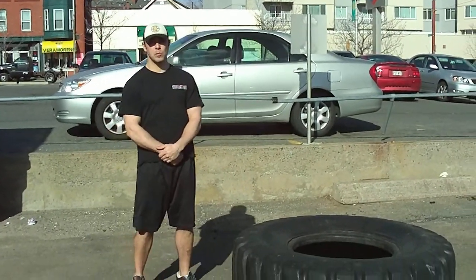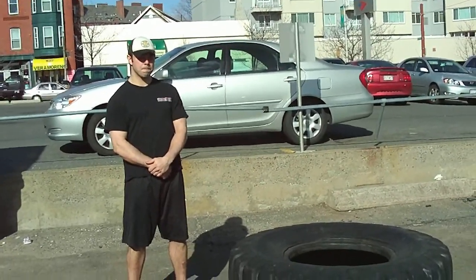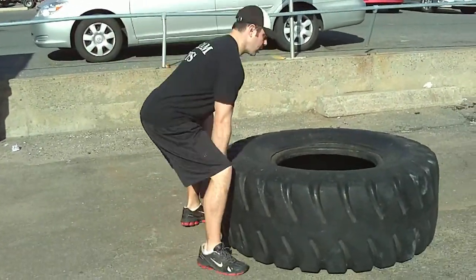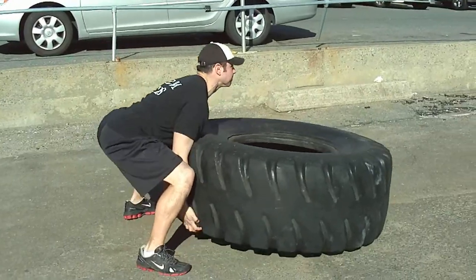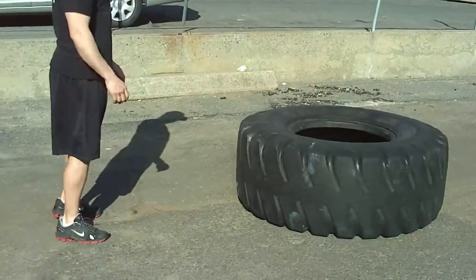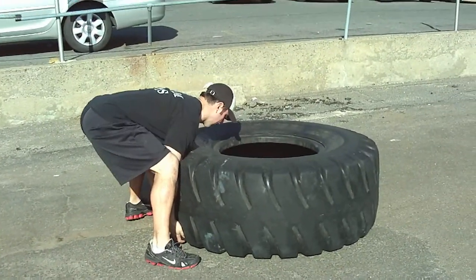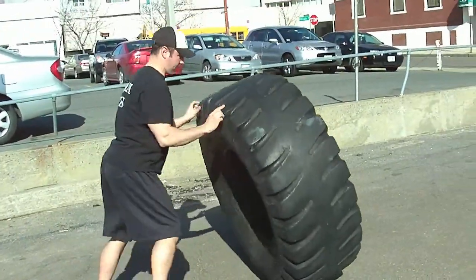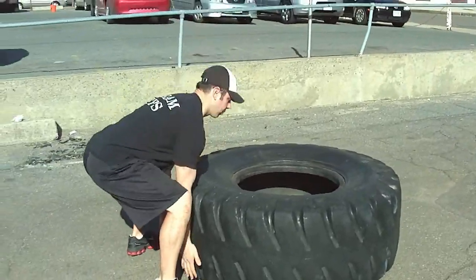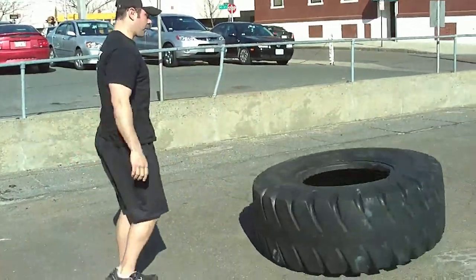Steve DiLillo, my head strength coach, is going to demonstrate the improper way of flipping a tire — the way frequently seen on a lot of online videos. He's going to have a round back, kind of a sumo stance, and he's moving kind of slow. He's got those arms dead straight. What you see when you're flipping a tire this way is a really increased chance of putting some strain on the bicep, possibly popping a bicep. His back's really not in a good position.